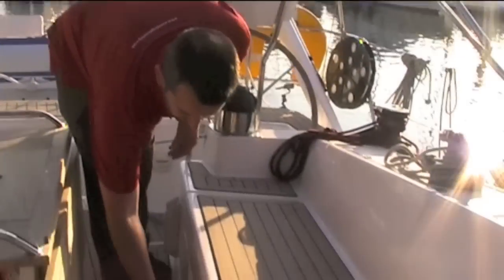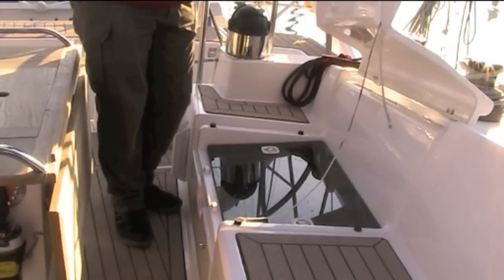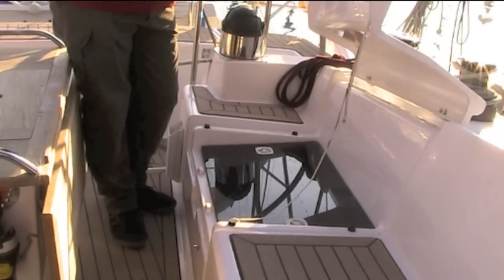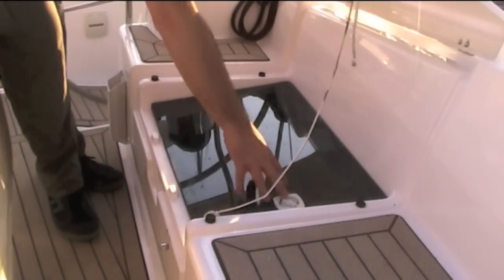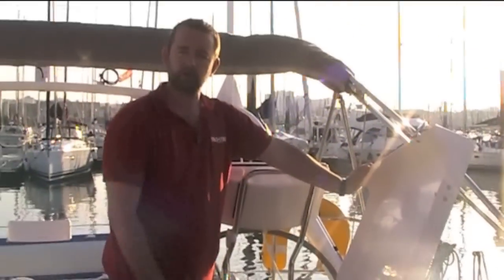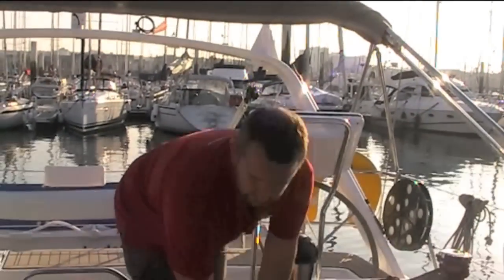Under what looks like a cockpit locker is actually a hatch into the tech room — a vast technical space full of spares and gizmos and all sorts. You can remove this so you can either load straight in or get some ventilation while you're working in there, plus a little bit of extra light.